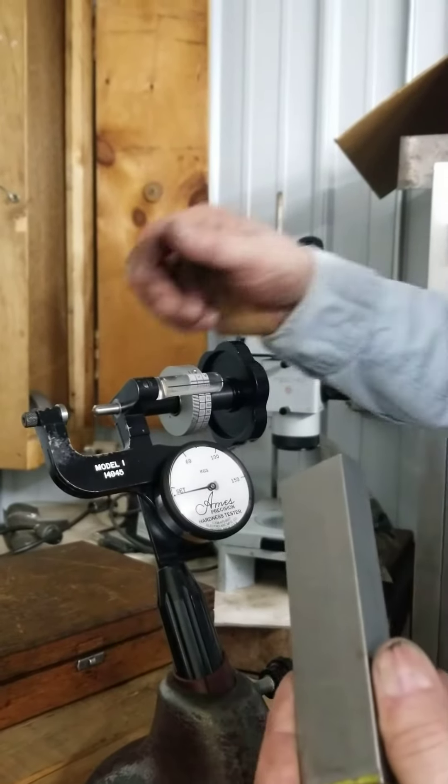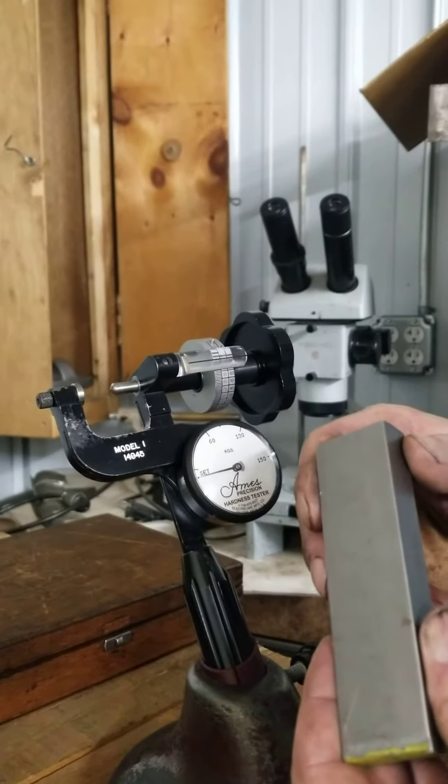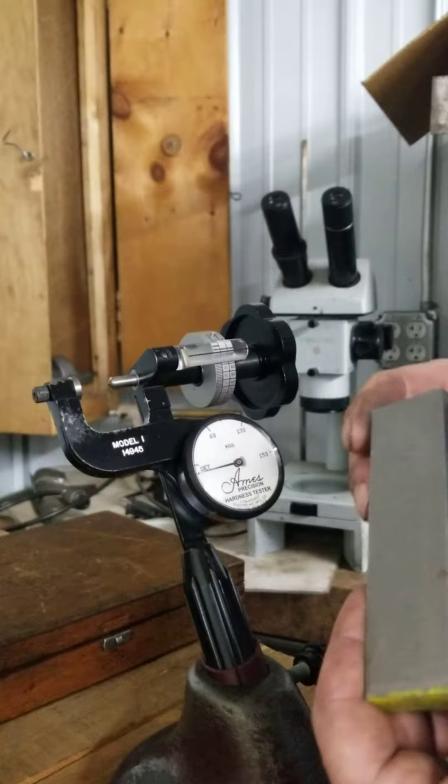We start by selecting the penetrator for the scale that you want to test in. I am testing in the C scale, so I have chosen a diamond penetrator.